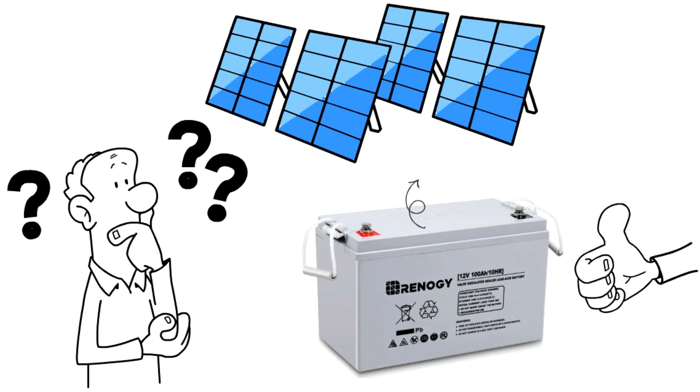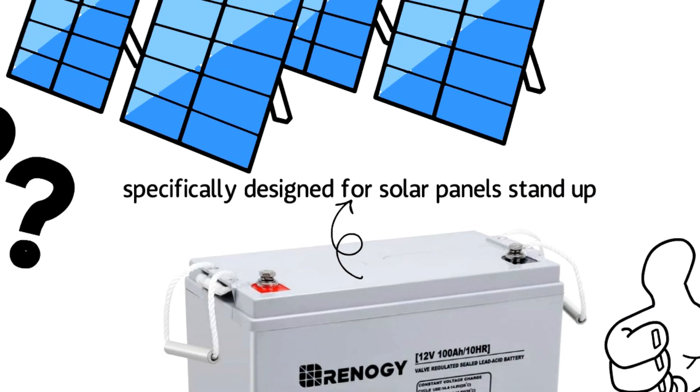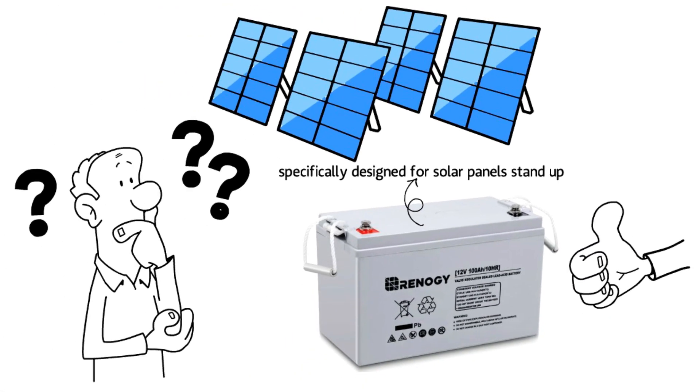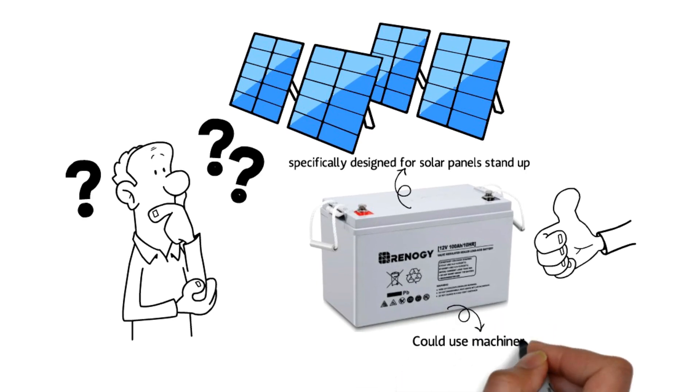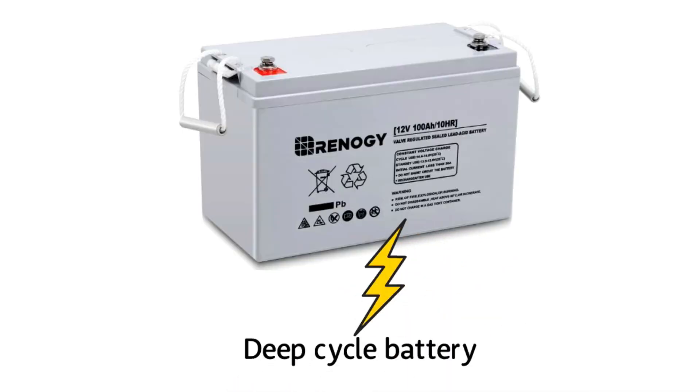They are specifically designed for solar panel setups and daily power needs. But that doesn't mean they are meant to be used only as solar batteries and for grid living — they could be used for other machinery and battery operated systems also. Renogy is a high-power deep cycle battery, and if a few of them are wired together, they can power a whole solar grid or a yacht.